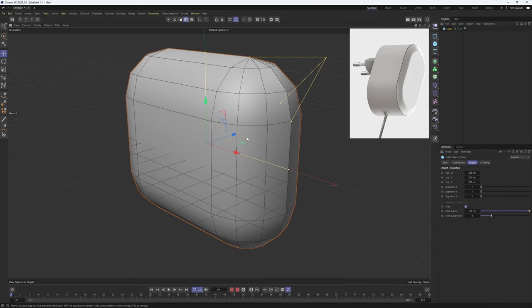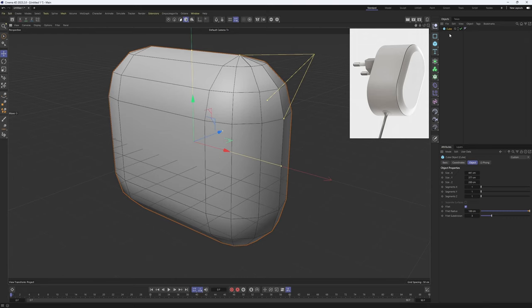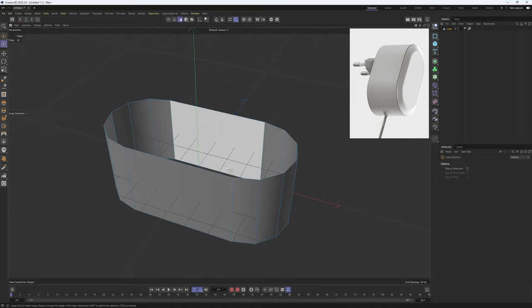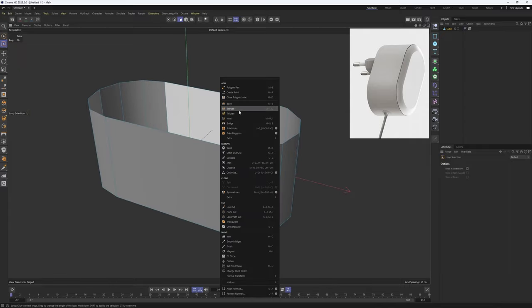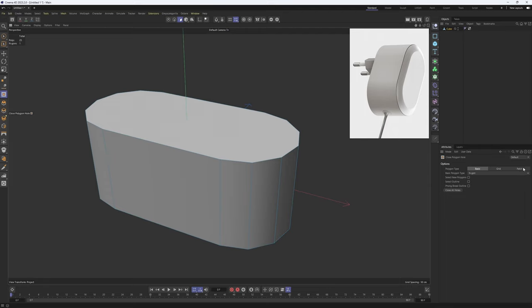I'm going to hit N+B, so basically I will be using the middle polygons only, which means that I need to make the cube editable — hit C on the keyboard — then go into polygon mode, make a loop selection with U+L, then invert the selection with U+I, and delete these polygons. Let me turn off that work plane, it's kind of distracting. Now I'm going to close these holes with the Close Polygon Hole tool.